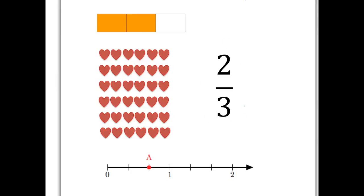What does two-thirds mean? It means that you have taken something, some whole unit, divided it into three equal pieces and taken two of them. So in this rectangle, we can see that we've divided the rectangle into three pieces, and we've taken two of them and coloured them in.